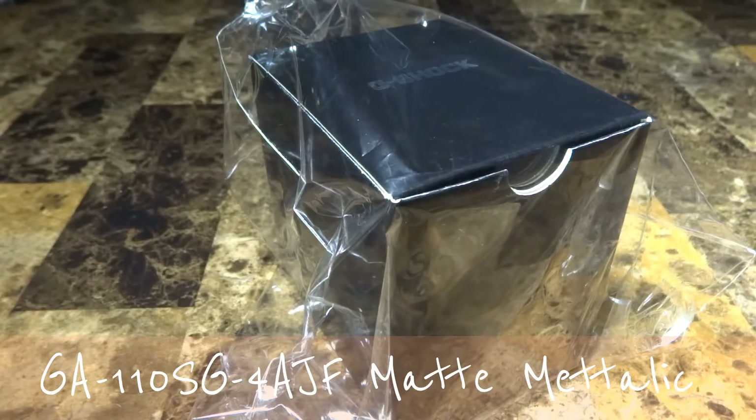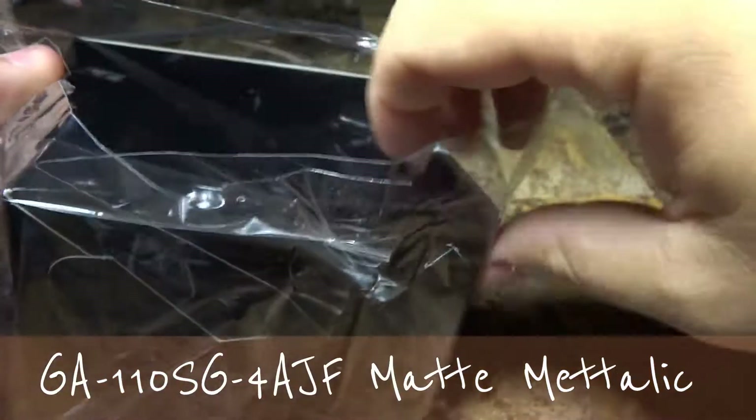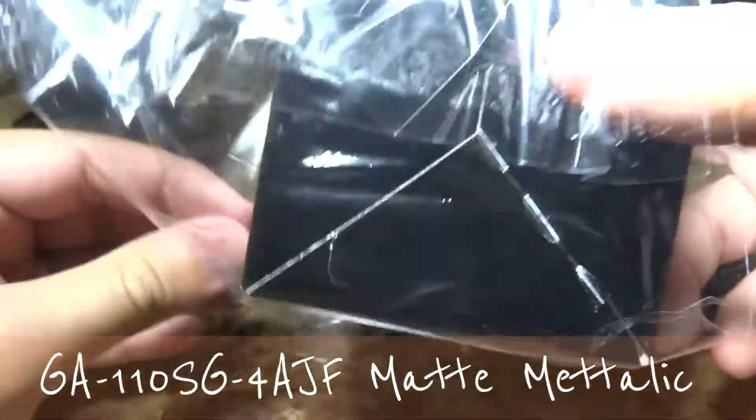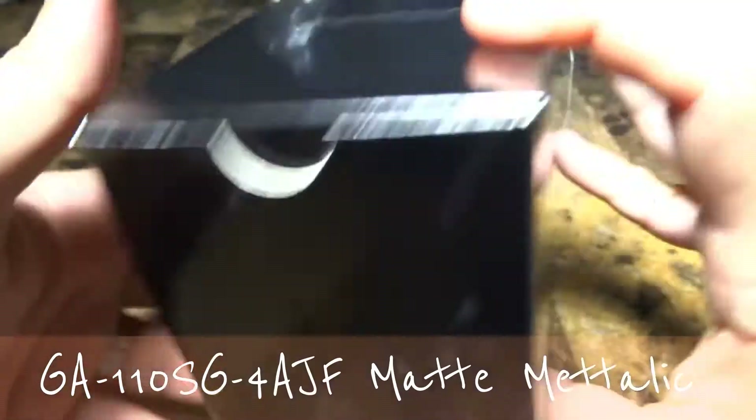Hey guys, what's going on? It's Mike835 again bringing you another G-Shock review and unboxing. What's going on YouTube? I just wanted to show you this latest pickup I just got in from the land of the rising sun.